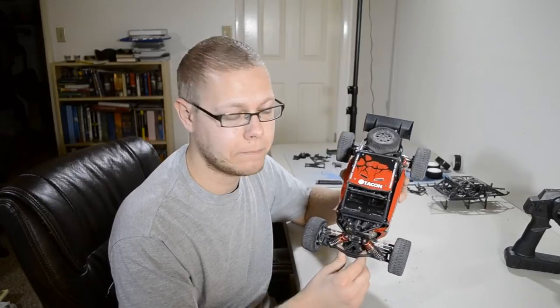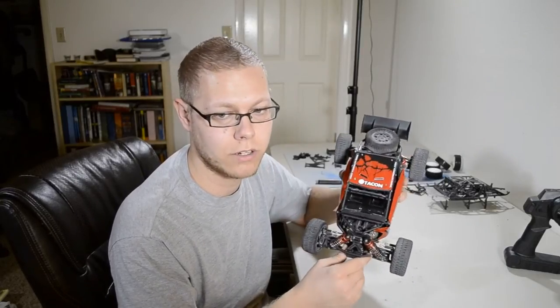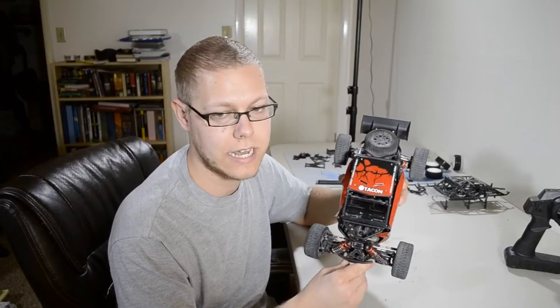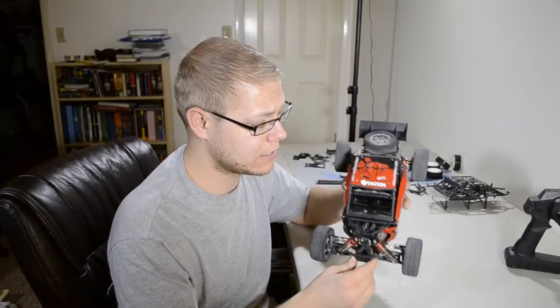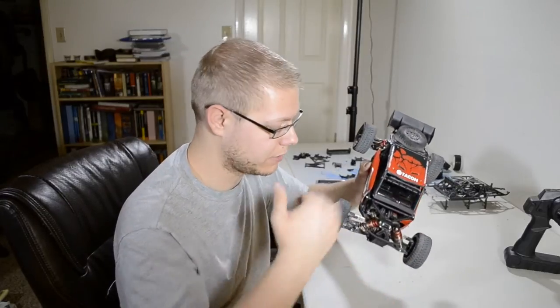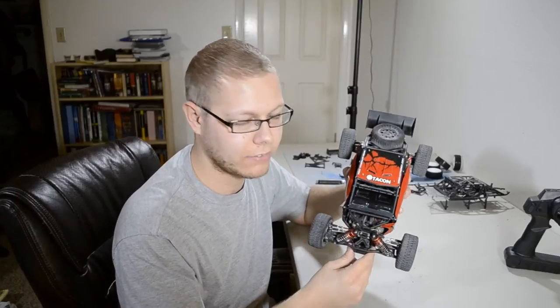It was a brand new car when I bought it in terms of being on the market. I was probably one of the first to buy this vehicle in the states and I was really excited to get my hands on it because it's a beautiful car, especially when it's all shiny and new and has a front plate and stuff like that.